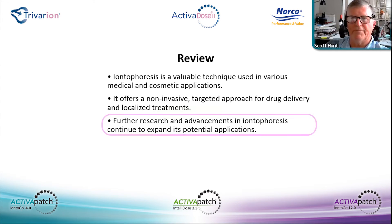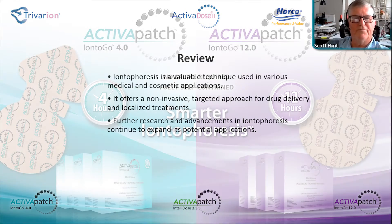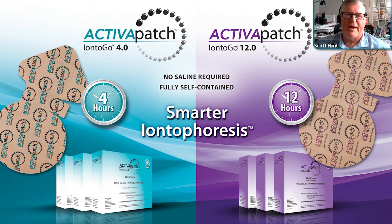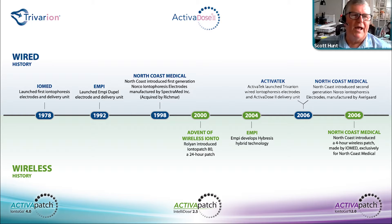That's basically the review of Activadose clinical use. We're going to move into the Activa Patch product, which is the most widely used iontophoresis delivery system to date. Compared to the clinical application with the Activadose, the patch products have become widely used due to their convenience and the time they save the clinic. The patient is administered the patch in the clinic and then leaves to complete the treatment on the go.